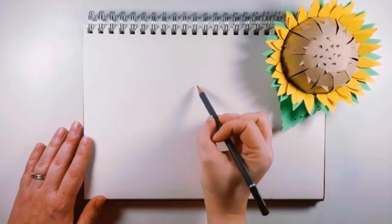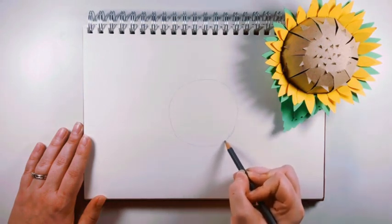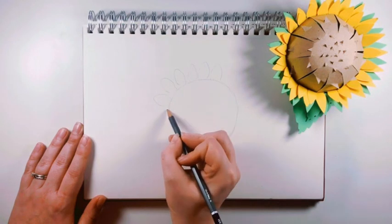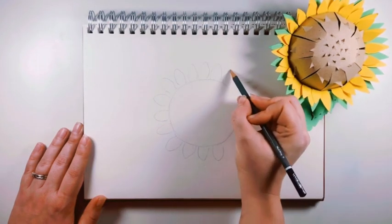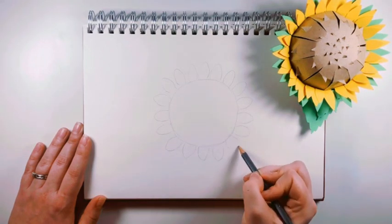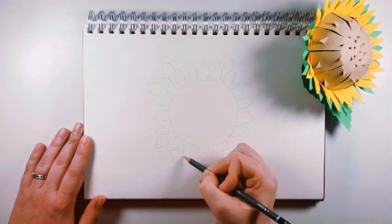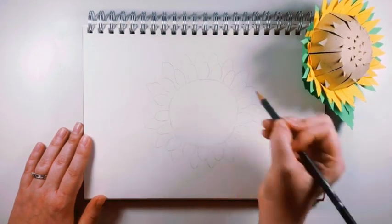Now we're going to start by drawing your special home object with a pencil. I've sped up the video — when I drew this I took a long time, and that's what I want you to do: take your time drawing your home object. As you can see, I'm drawing this object quite big so that I can fill as much of the paper as possible. Whilst drawing, I'm not drawing the little details, such as the little spikes on the brown centre of my sunflower, because these tiny details aren't needed. All that I'm focusing on is the outline of the shapes of my sunflower.